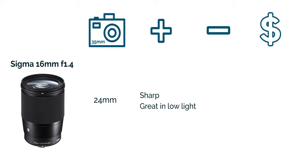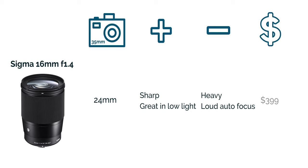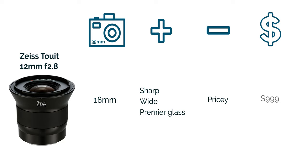The next lens is the Sigma 16mm f1.4, which gives you an angle of view of 24mm. What I like about this lens is that it's really sharp and really good in low light with that aperture of f1.4. The cons are that it's heavy and the autofocus is a little bit on the loud side, so if you want to do video with this that's something to keep in mind. This lens comes at about $399. The next one is the Laowa 12mm f2.8, which is equivalent to an 18mm in full frame terms. This lens is really sharp — premier high quality glass — but a little pricey at almost $1,000.